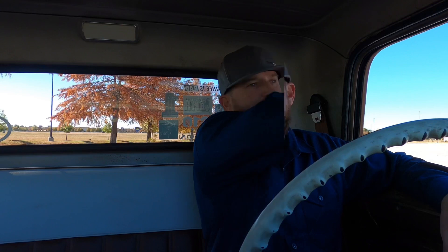So let's go on a little test drive. I'll do a couple of hard stops from about 50 miles an hour to zero and we'll just go from there.